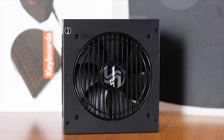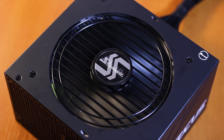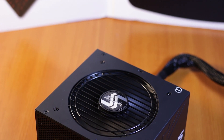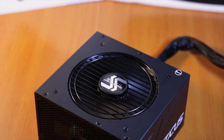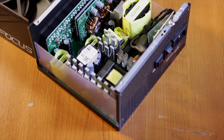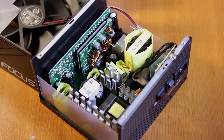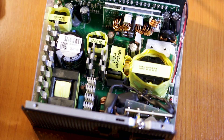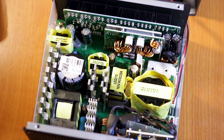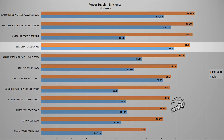Testing a power supply requires expensive specialized equipment such as a dedicated load tester. Since that is not currently available, I am using my own testing system to provide the load, measuring through software and with a multimeter connected to one of the power supply cables while the system runs. We start with efficiency, using a system load of around 500 watts.